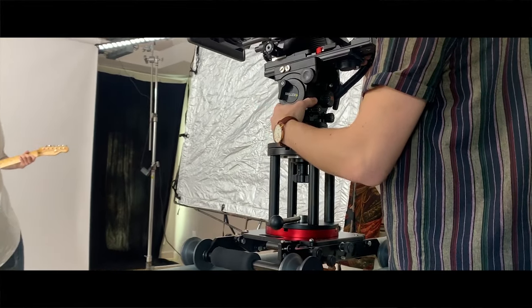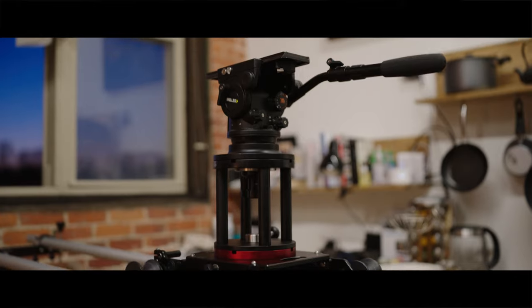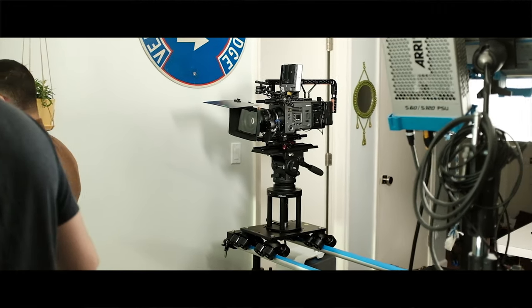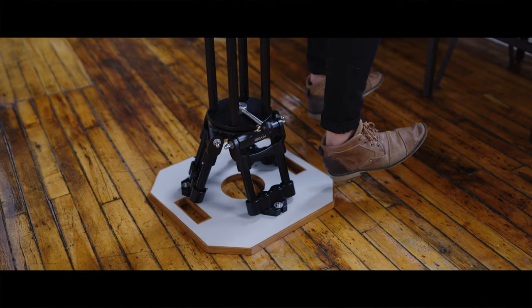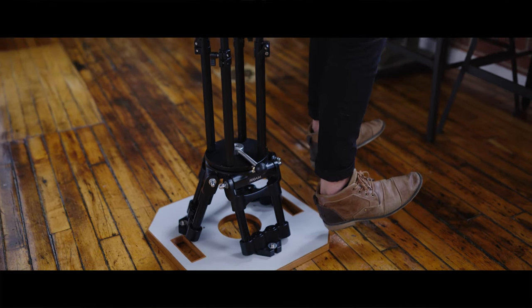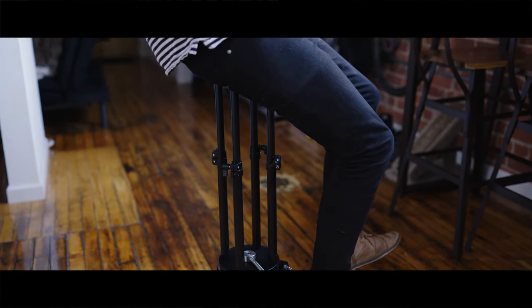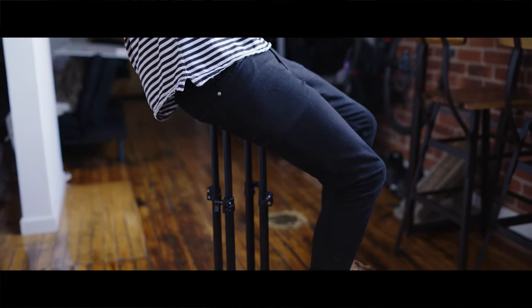First of all, I just want to talk about the build quality, which really exceeded my expectations. I felt very comfortable putting my own camera package on this no matter how heavy I built it. I was a little concerned with the adjustable that the clamps weren't going to hold it in place well enough, but you could definitely put a jib or really any setup you want on this — it could take a lot of weight.